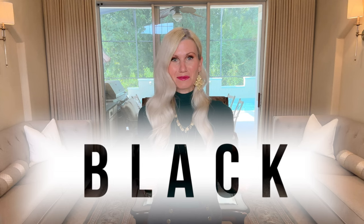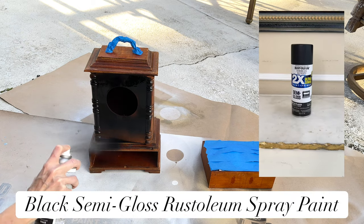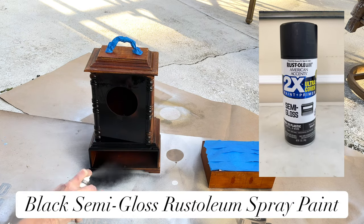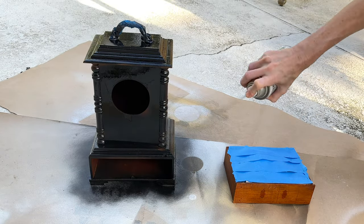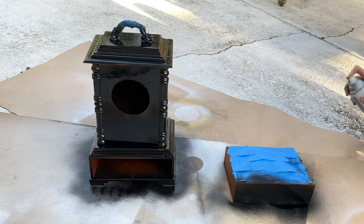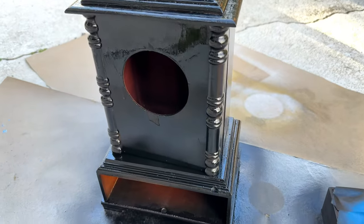We are going out on a limb today and painting this clock black — yes, black. It's not white, it's not gold, it's black. I took my clock outside and began to spray it with this black semi-gloss Rustoleum spray paint. The minute I started spraying, my stomach dropped — I was like, 'I hope I'm making the right decision,' but I had already started so I jumped right in. I sprayed the entire clock: the front of the drawer, all around, the top, the sides, and the bottom.